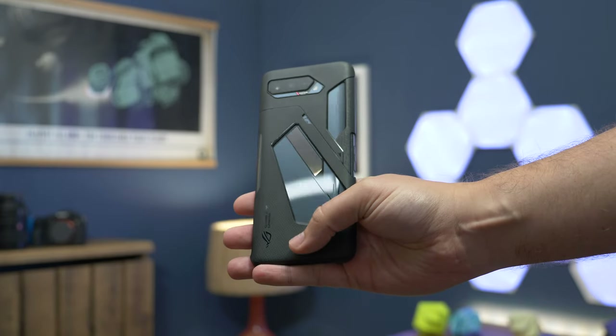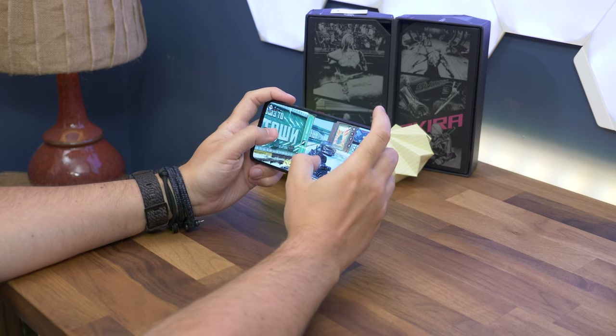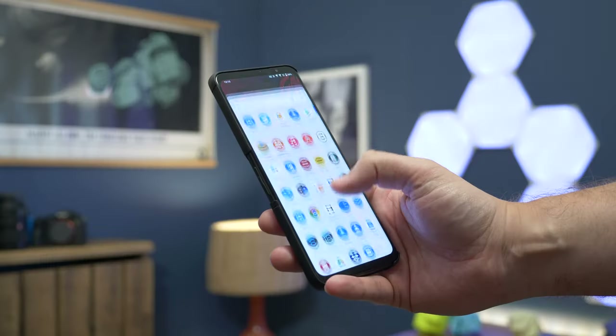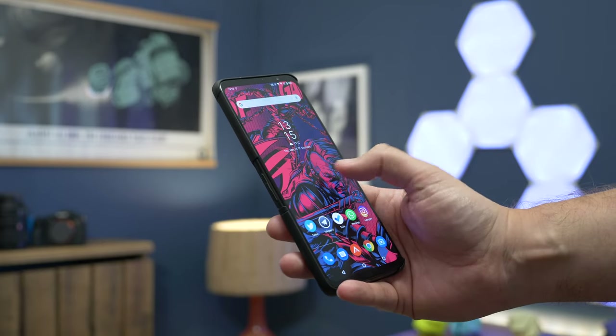Overall, the thing that hits home about the ROG Phone 5 is that it's not just a great gaming phone — it's a great phone full stop. Yes, the majority of phones are now built around the camera experience, and that's one area the ROG Phone 5 doesn't really go to town on. But with a huge battery and display, this is a great media phone in addition to being a gaming delight. I'm Cam Bunton from Pocket-lint — if you want to read the full in-depth review, I'll leave a link in the description. Hit the like button, subscribe, and tap the notification bell — I'll see you in the next one.